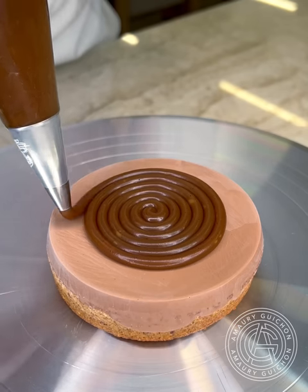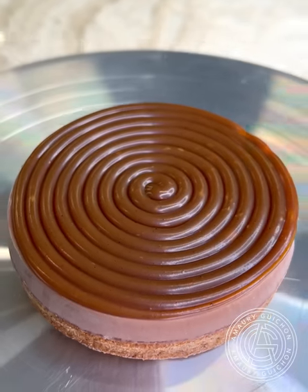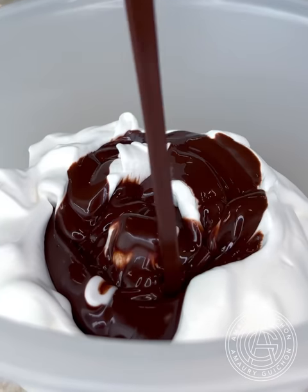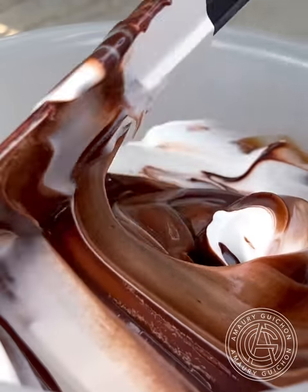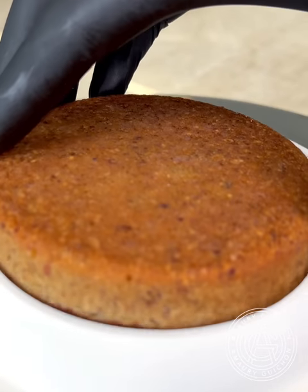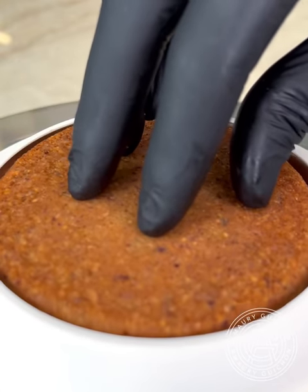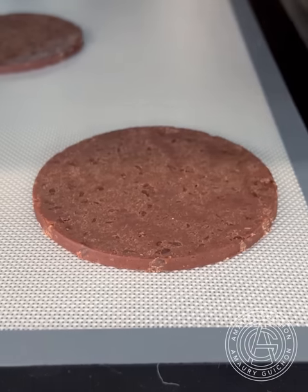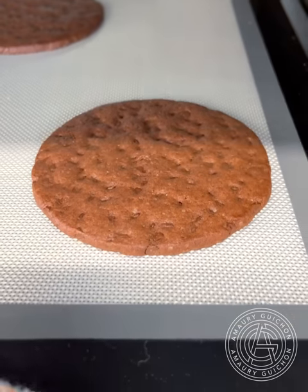Look at this beautiful stringy texture. I pipe an even layer on top of the coffee cremeux to make sure the ratio between all the elements will be just right. The next step is the making of a light chocolate mousse that will surround our insert and bring a lot of richness to the ensemble. For extra indulgence and to bring an additional layer of texture, I'm adding to the base of the dessert a double chocolate chip cookie.